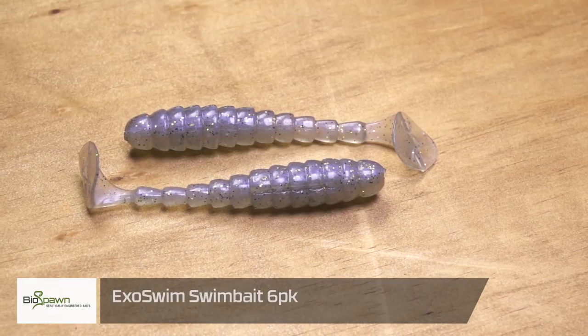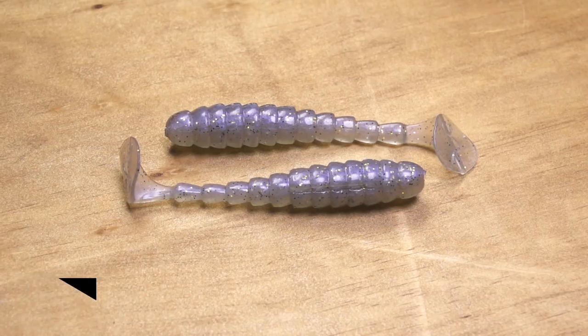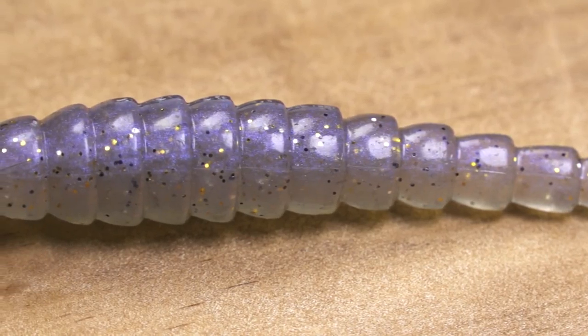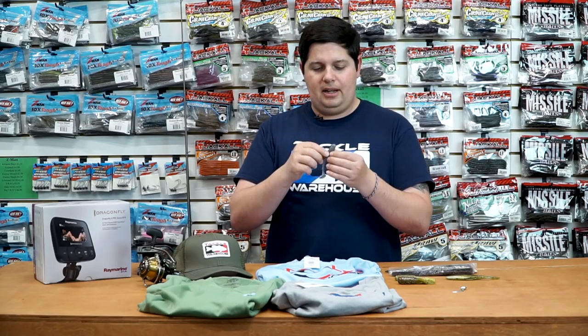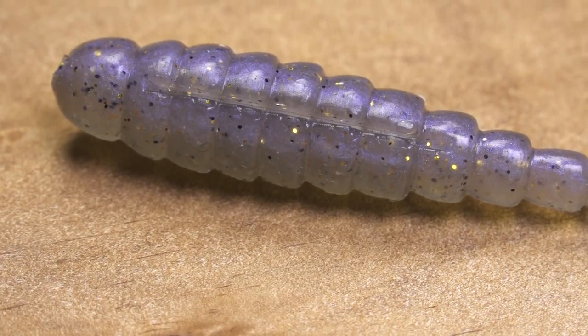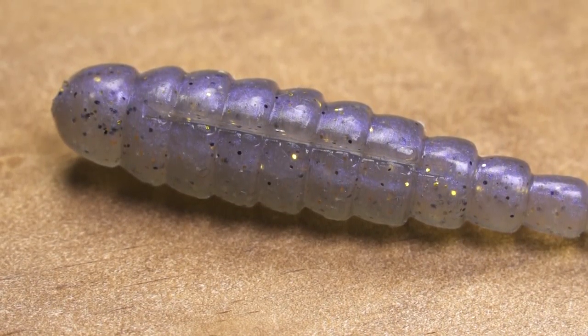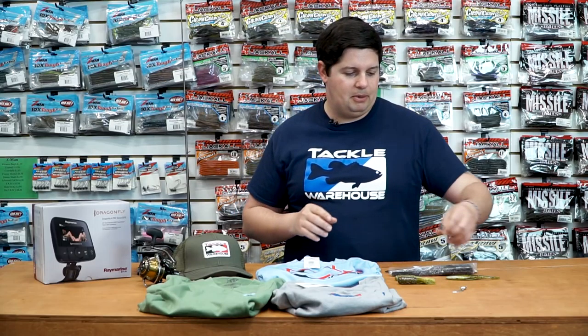Next up from Biospawn, we got the new Exo Swim. A lot of guys have been asking about this. It's a small four-inch swim bait with a reversed ribbing that puts out a lot of vibration. There is a top hook slot as well as a belly hook slot so you can rig it up perfectly weedless and you're not going to have to drive the hook through a lot of plastic. Ton of scent and salt in these and a bunch of great colors. Check this one out by Biospawn.